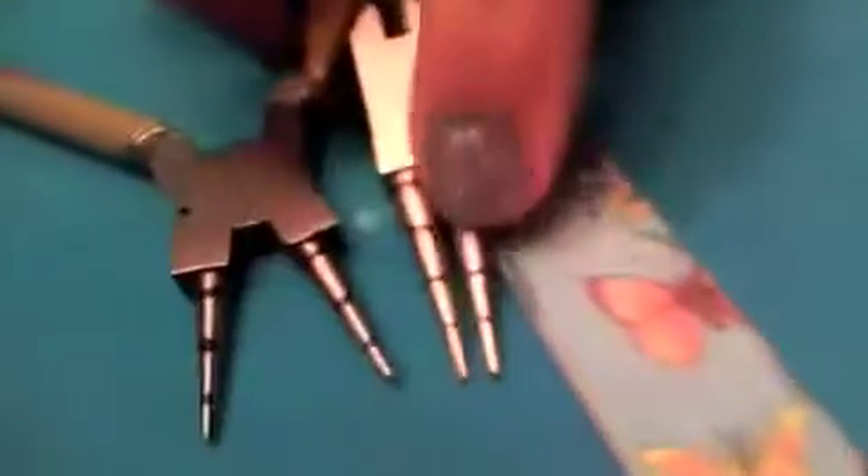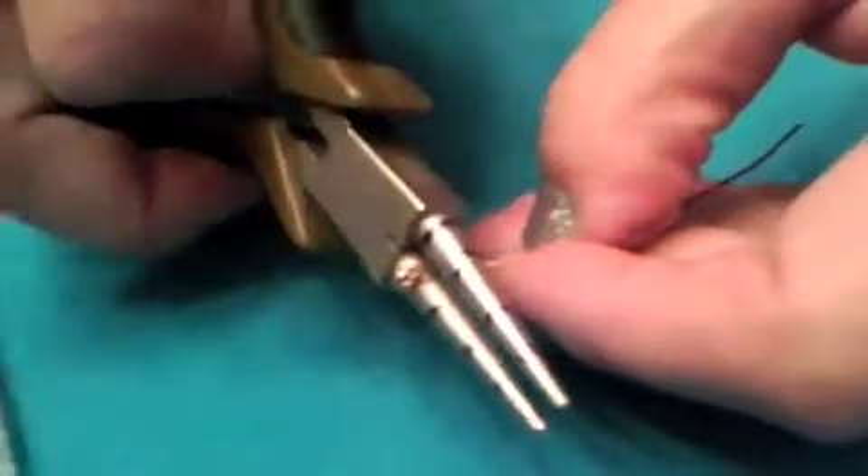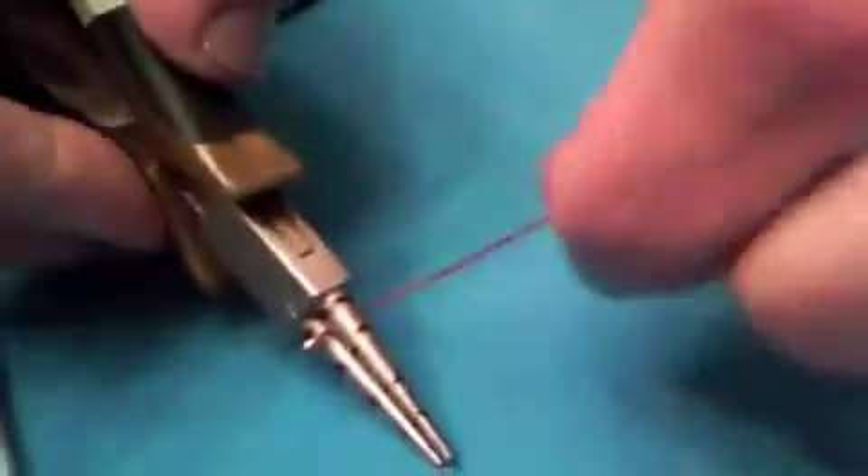Then I'm going to switch pliers. I'm going to grab these round nose pliers which are a little bit bigger — can you see the difference in the diameter? I'm going to come back to my earring and grab it at the widest point. There's my loop that I just made. I'm going to take the wire and bend it around until it touches, then slide my plier out. So you can see I've got the basic shape.